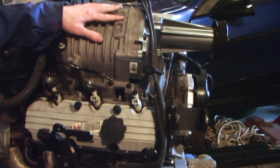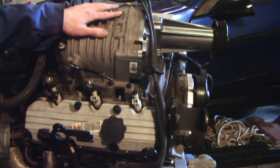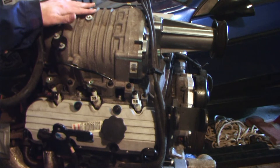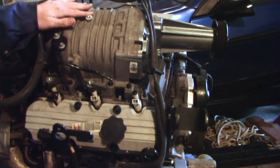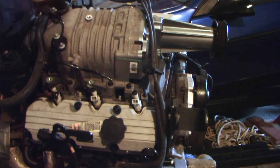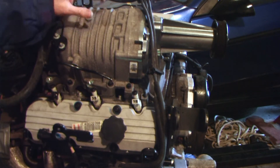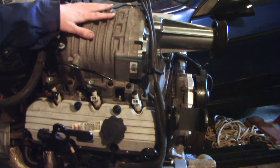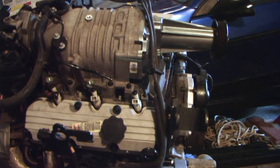My engine is not in the car, so anyone watching this video with the engine still in the car will probably have a few extra steps and obstacles to work around. In my case, the engine is free — this is going to be a Fiero conversion. I'll note right off the bat that the fuel rail has already been removed; I've sent that off to have a custom one made. If you need to know how to remove the fuel rail, check out my other video on doing a Fiero 3800 fuel rail conversion.